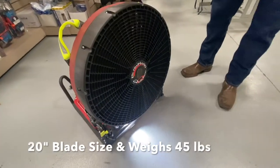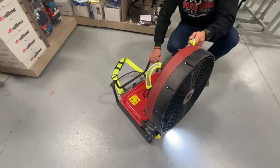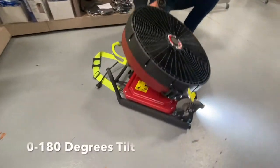The BH20 Quickie has a 20-inch fan blade, an LED light that powers on with the fan, two carry straps on top, and the fan also tilts 180 degrees forward and back.